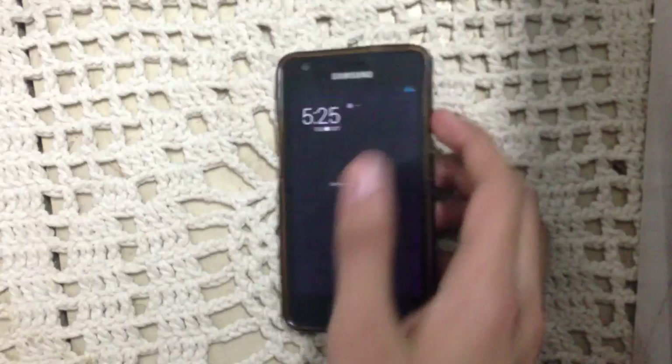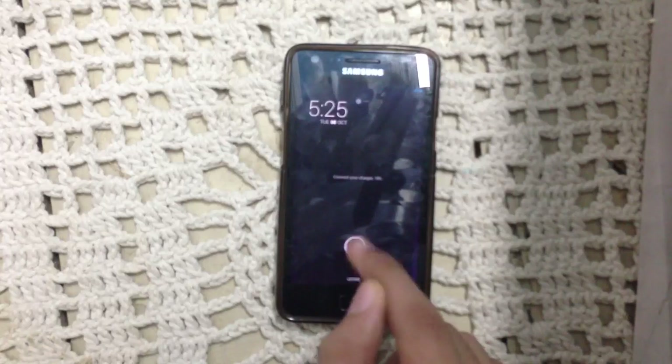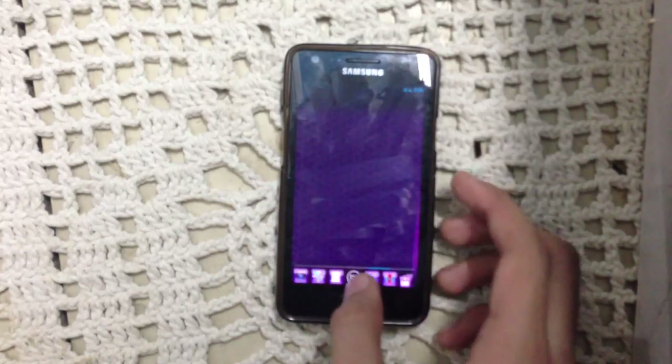First of all, I'm going to show you the lock screen here. This is the basic lock screen. You have some animation here, you can slide anywhere to unlock your phone. In terms of performance and smoothness, it is a pretty good ROM.